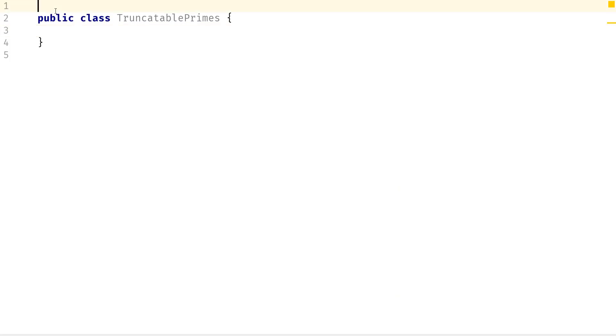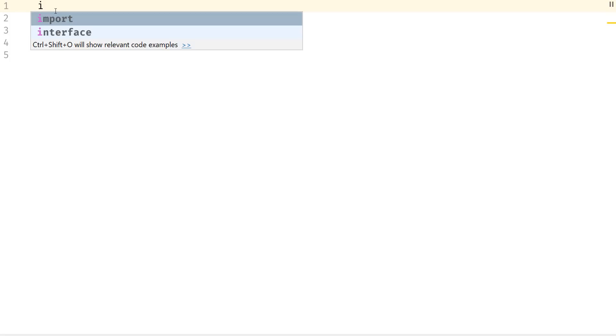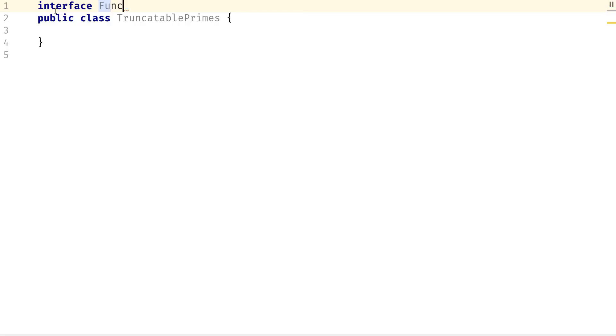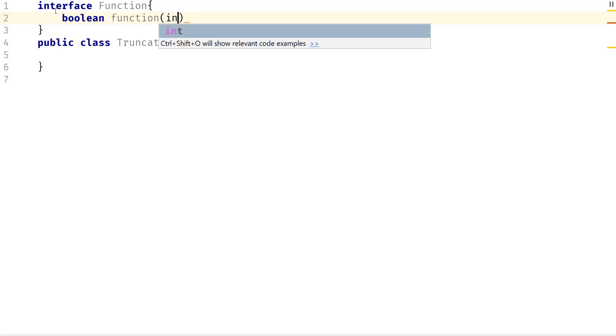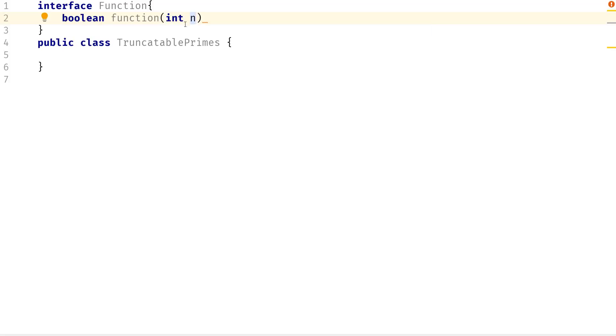I'm going to do what I've done in my previous video and create an interface. I'm going to call this one function and it's going to take in one method — I said it can only take one method. This can be found in the java.util package. It's going to take in an int and we're going to build everything in the main method.